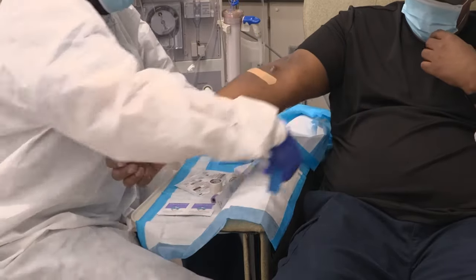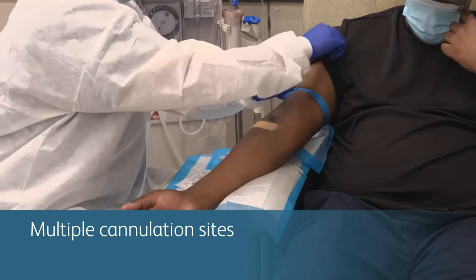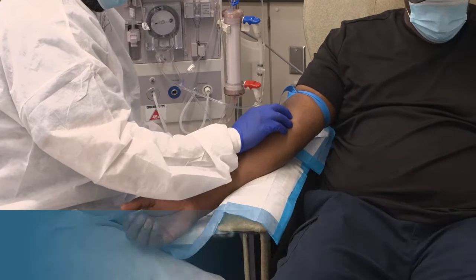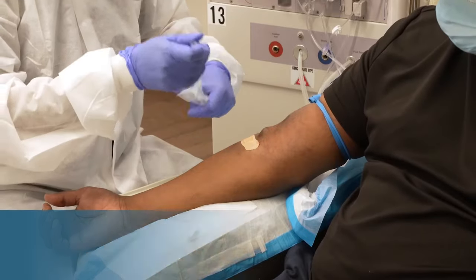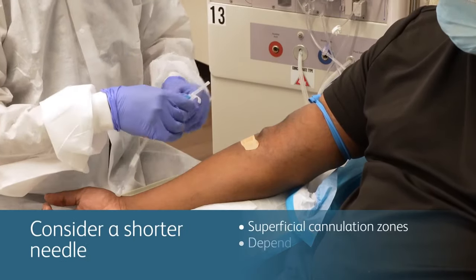Next, find the patient's cannulation sites. Apply a tourniquet to make this easier. Endo-AVFs often have multiple cannulation sites from the elbow to the upper arm. Refer to the AV fistula creation specialist's recommendations for needle placement. Follow your clinic's protocols when selecting the needle gauge.